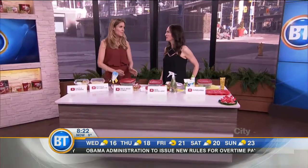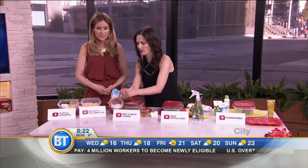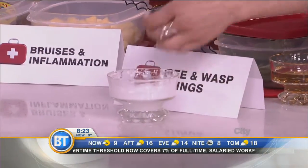We begin with the pesky bees. We love our bees, we don't like their stings. Bees don't typically sting, but when they do — bees and wasps — we're going to start with bees first. What you can do is make a paste or a salve using baking soda and water. Literally that easy. Mix it up — basically you want it thick enough so that you can apply it.